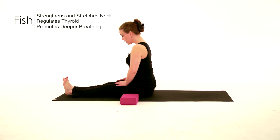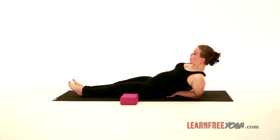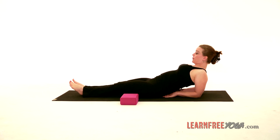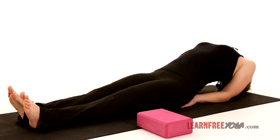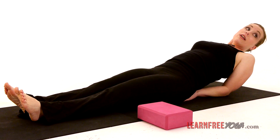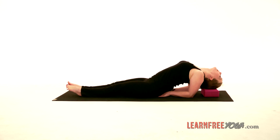Let's do the fish pose, Matsyasana. Start in staff pose and bring the hands into the low back, coming down onto the elbows, and then see if you can bring the crown of the head down to the ground, looking behind you. If the crown of the head doesn't go to the ground, use a block to rest the crown of the head on so that you get that lovely stretch in the neck.